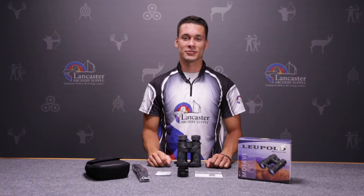Hi, this is Justice Leimbach here with Lancaster Archery Supply, here to talk to you about the Leupold BX3 Mojave binoculars.